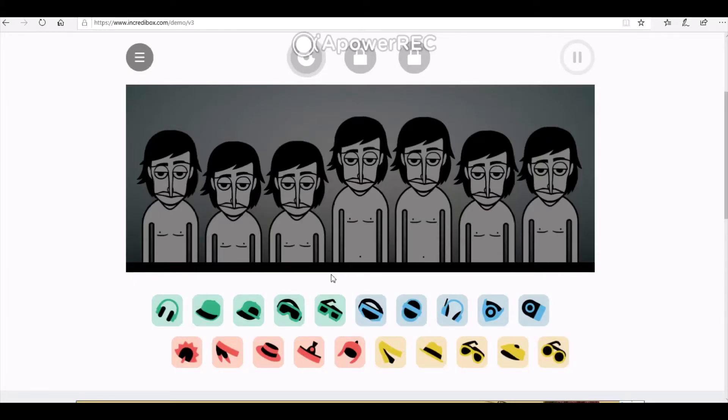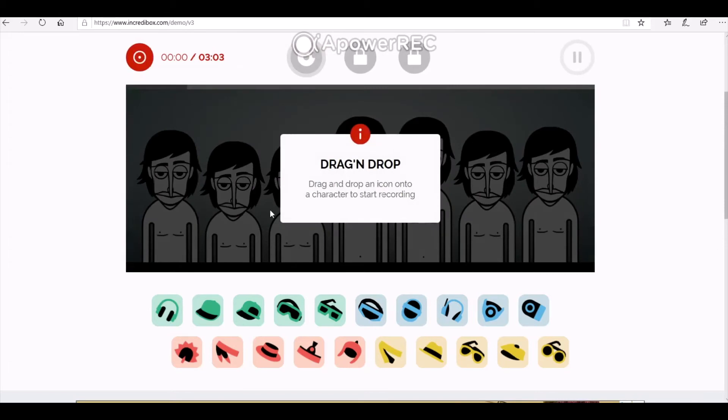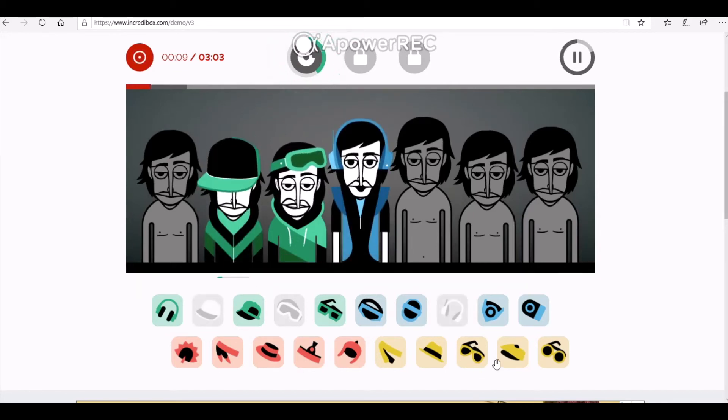Let's have a go at recording our track. As you can see I've started with all my characters without any items on. Go up to the top menu, click it and then select Record. This means as soon as I put an item onto the character it will start recording straight away. So I select an item, drag and drop onto the character, and straight away he will start performing his beat — and it started recording at the top. I'm going to layer up some other beats to create my track.